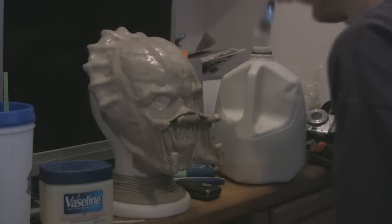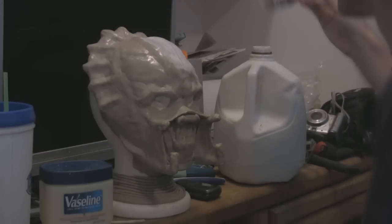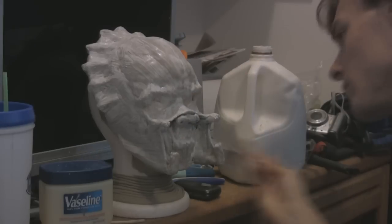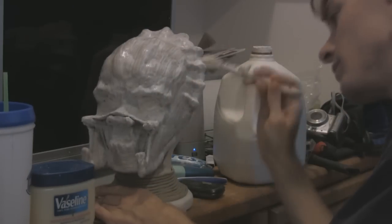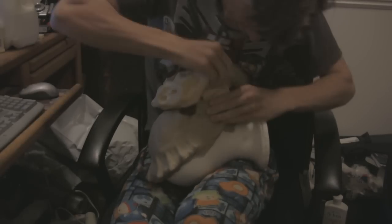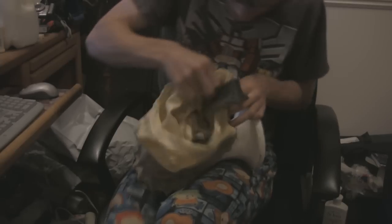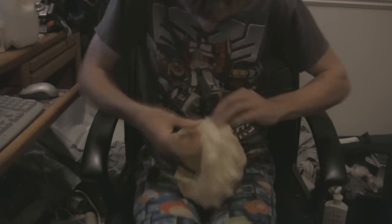I thought it would be a good base for when I start to put the latex over it. I painted latex over it like I'd seen in the tutorials, let each layer dry, and did about 15 layers. I also put some wood glue in between some layers — about three applications — to help the specific protrusions on the back of the head and the mandibles stay in shape. Then I peeled it off, and just seeing that it actually worked was such an awesome, exciting thing.